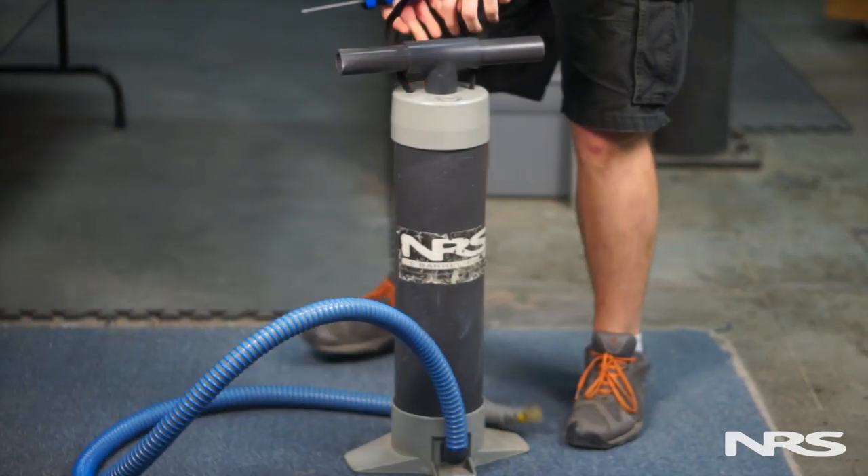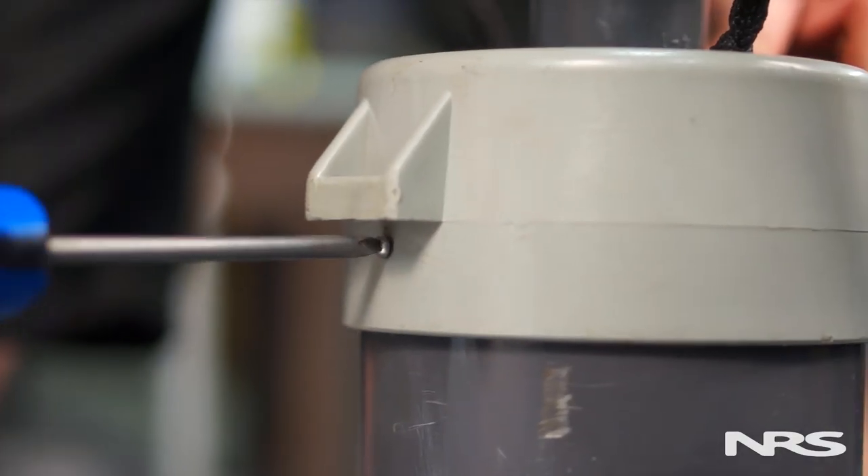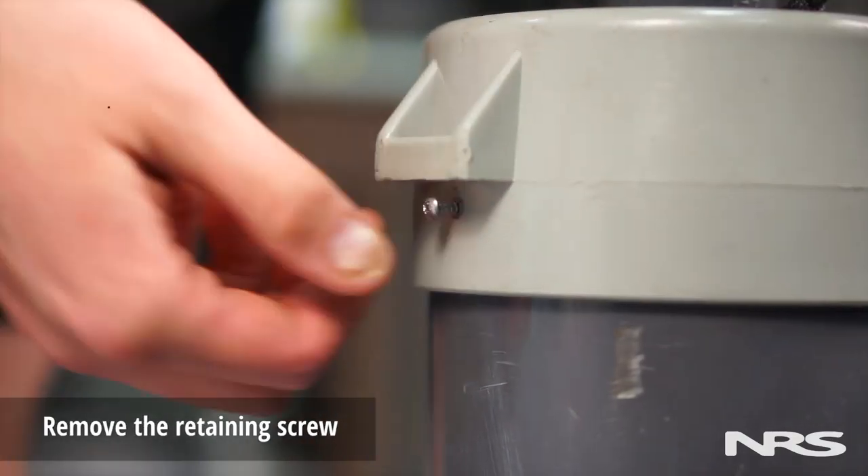Use the following guidelines to install or replace your NRS barrel pump check valve. To begin, first remove the retaining screw on the side of the pump.